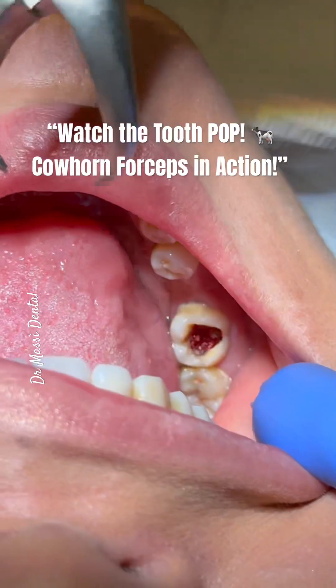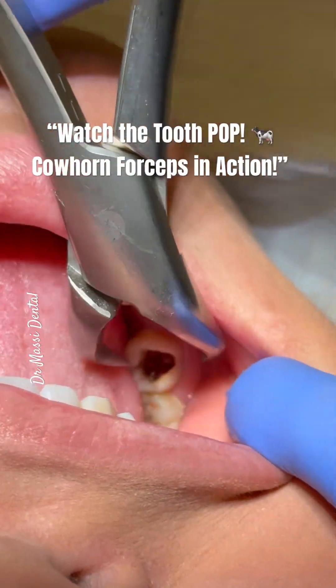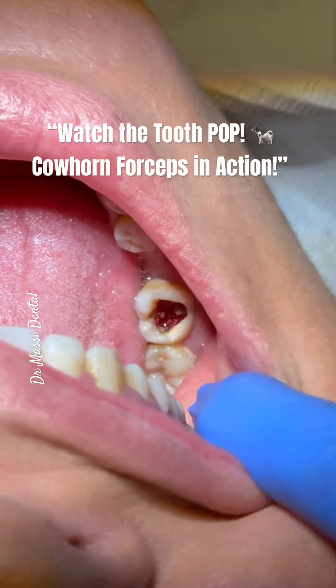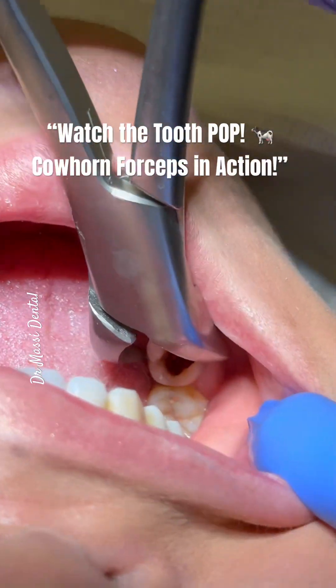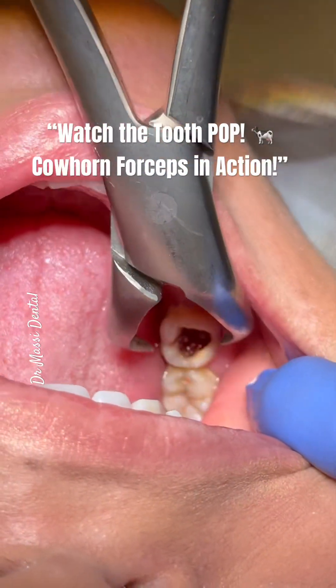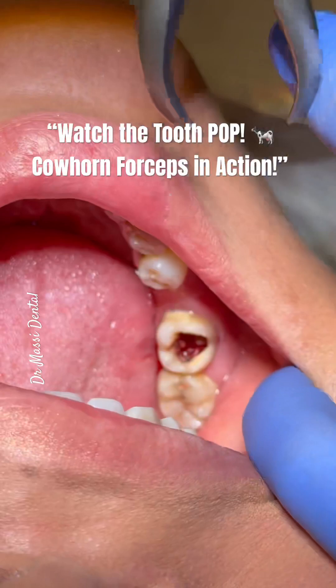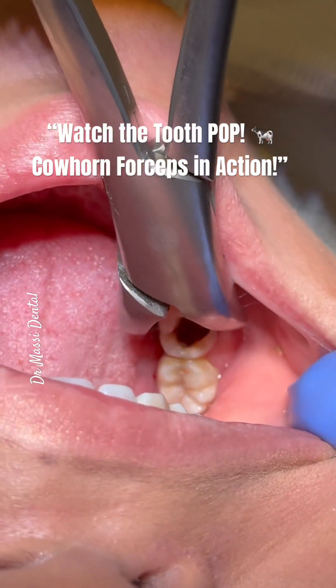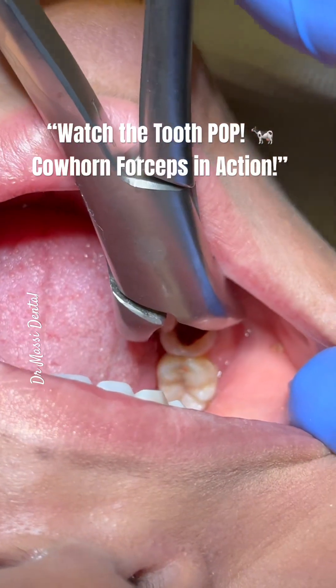So we are going to be using the cow horn. We are going between the bifurcation area and hogging the tooth this way to take it out. Usually we use this for the posterior teeth in the lower jaw, because we are hogging between the roots, and we can easily remove the tooth.